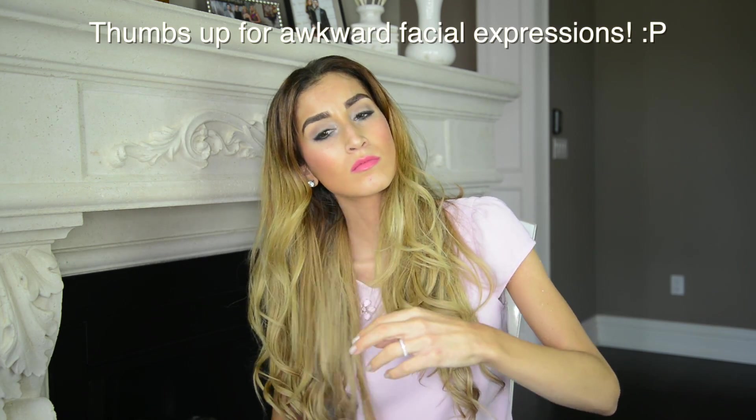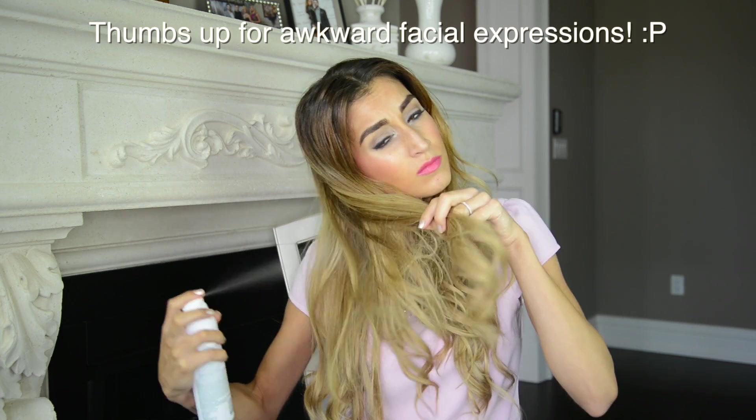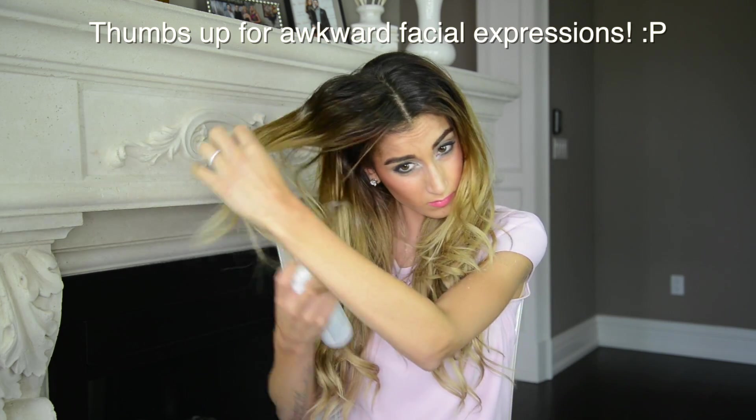Since most girls usually wear all of their hair down or up in a neat updo for prom, the two options I'm going to show you in this tutorial are super fresh and will make you stand out in a very good way. After the dry shampoo, you want to skip any brushing to make sure your hair keeps its messy texture.